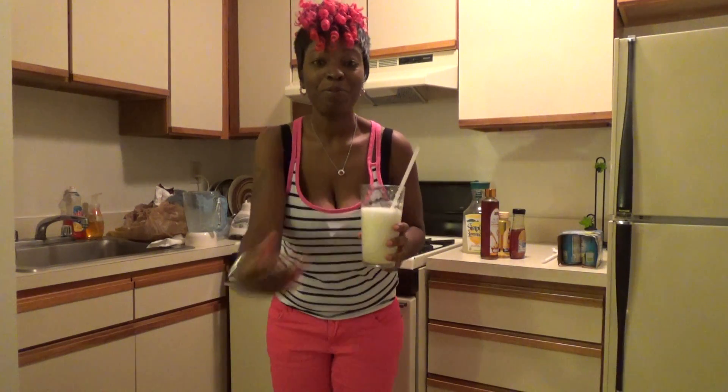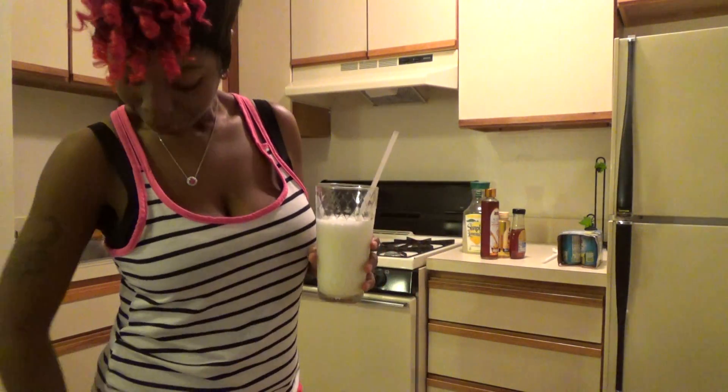Stay tuned for more delicious mix recipes with Flesh 2X in Flesh 2X Vegan Kitchen. Peace. Check out my heart bracelet — isn't this cute? It's upside down. Oh well, have a good day.